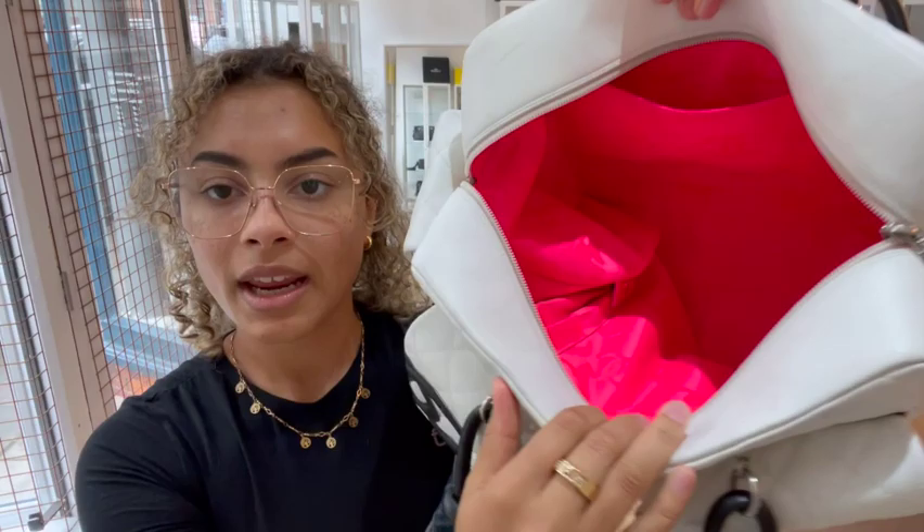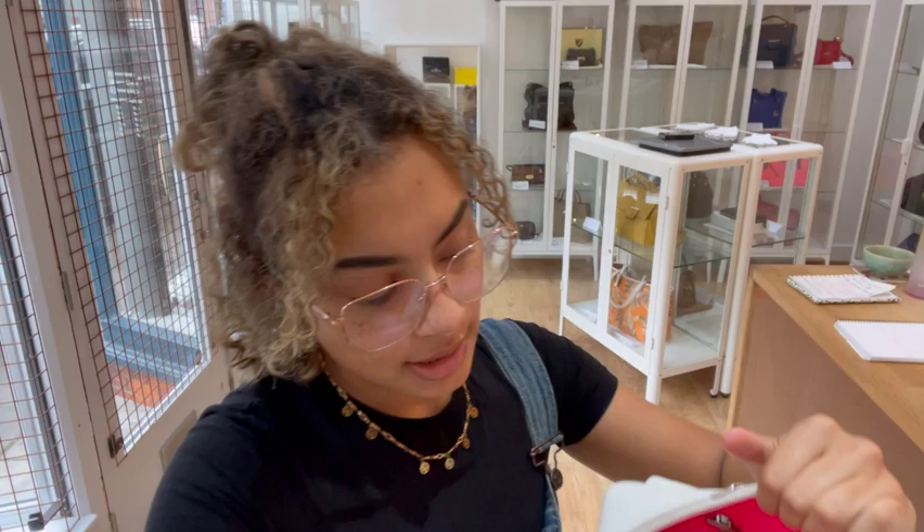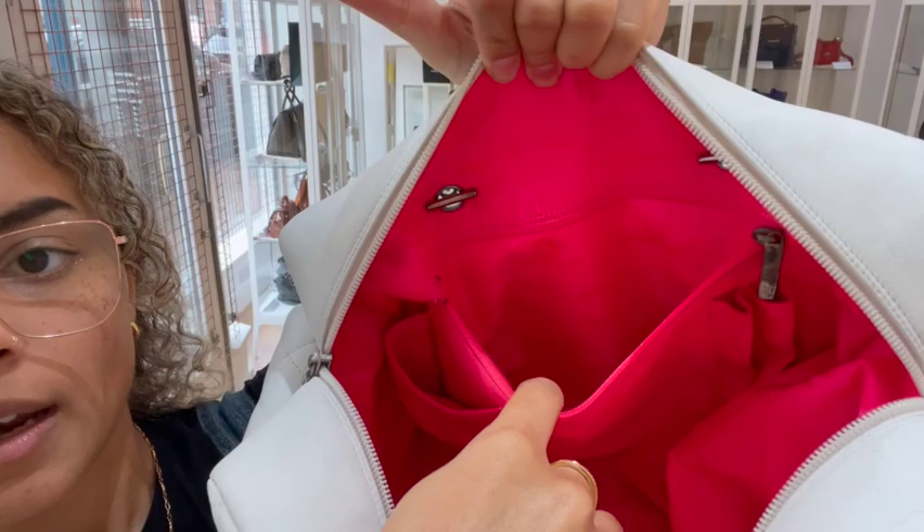So inside we've got that great neon pink Chanel fabric lining. We've got one big flat pocket here, and then on the other side we've got one more flat pocket and then two slim pockets on that side and one zipped pocket as well.